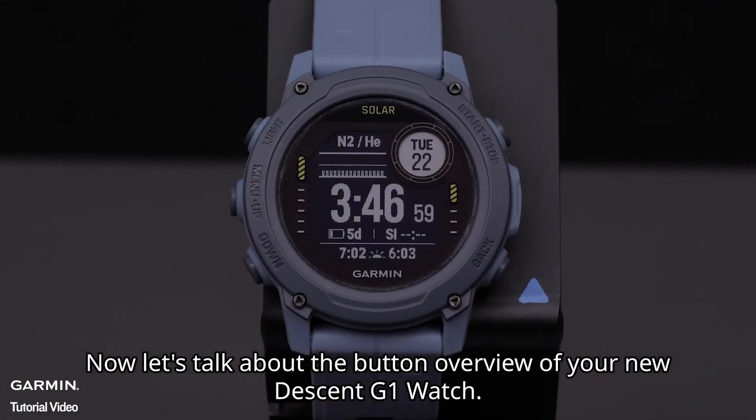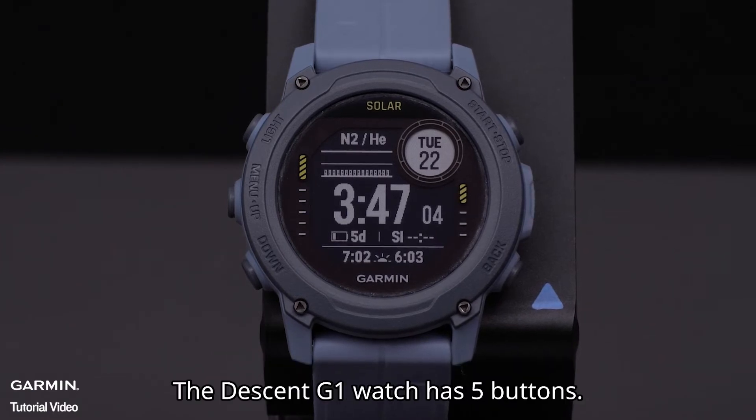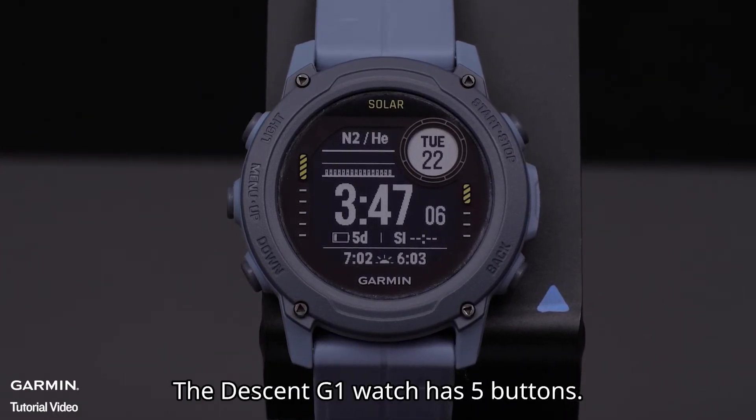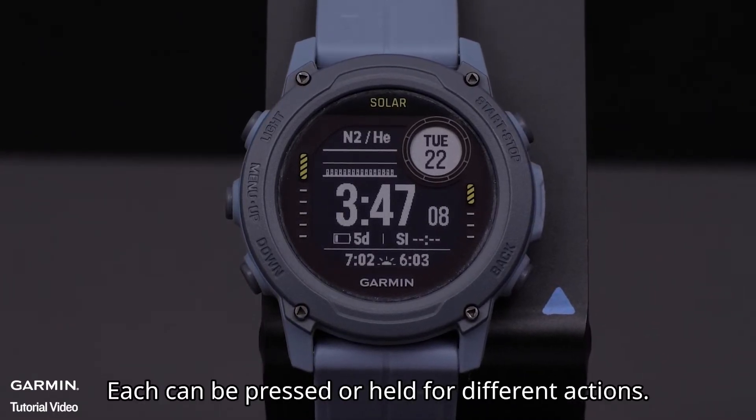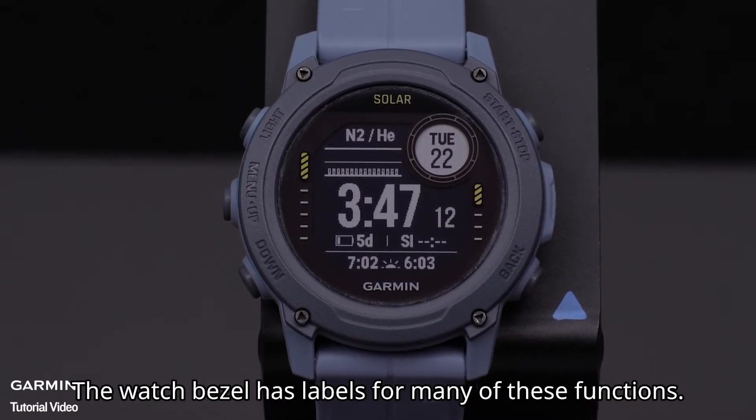Now, let's talk about the button overview of your new Descent G1 watch. The Descent G1 watch has five buttons. Each can be pressed or held for different actions. The watch bezel has labels for many of these functions.